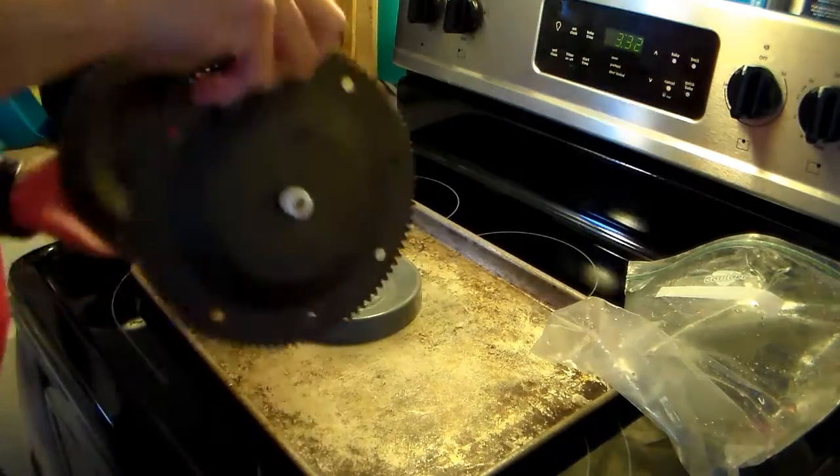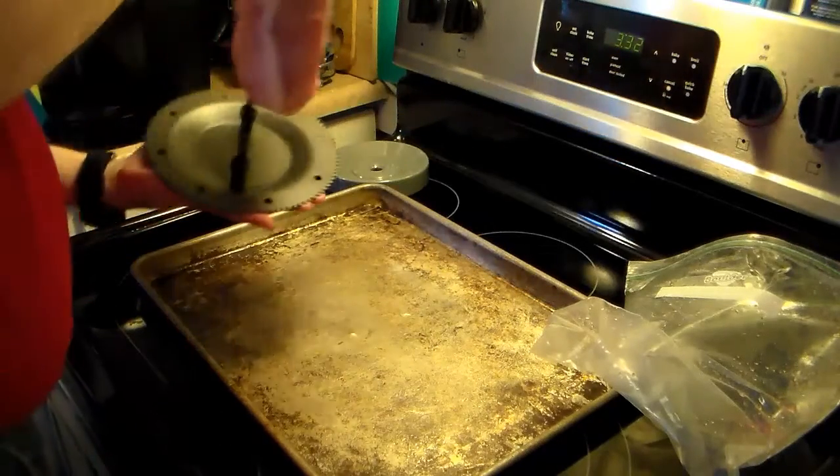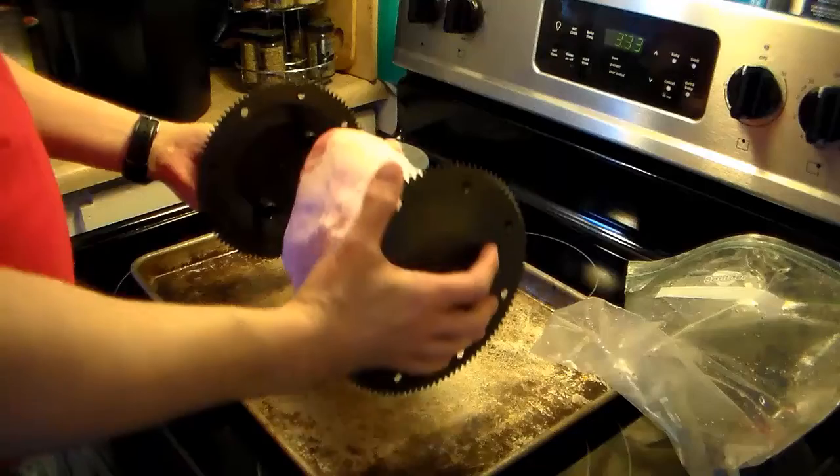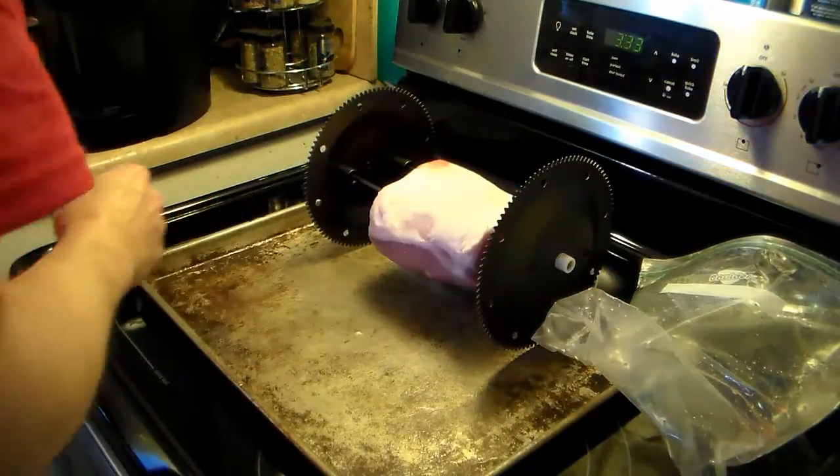I'm going to take this off the stand. The reason I have this cookie sheet here is because I'm going to put some seasoning on this and I don't want to get a mess all over my stove. So I'll put it right like that since one end has rolled back.